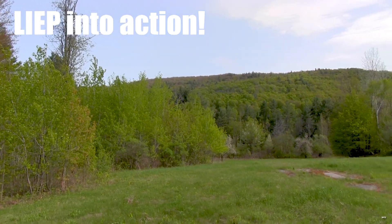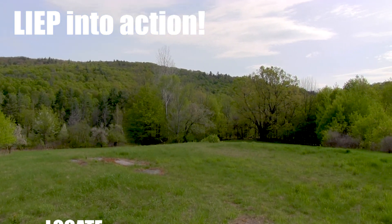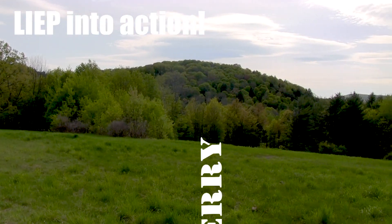Welcome to Vermont Fish and Wildlife's Invasive Species Program, LEAP. These videos and accompanying web pages will help you to locate, identify, evaluate and treat, and prevent the spread of these invasive species. This video covers barberry.